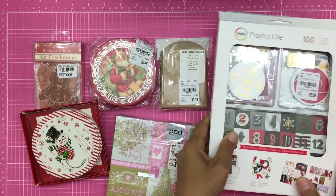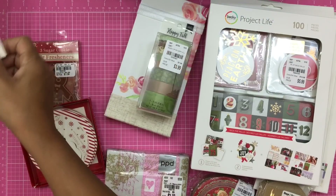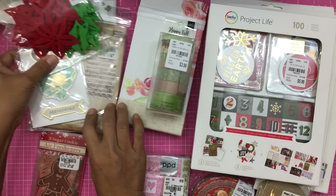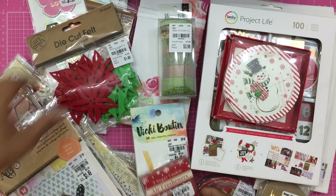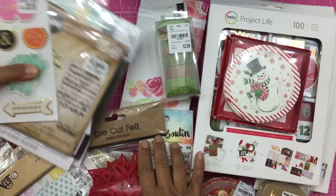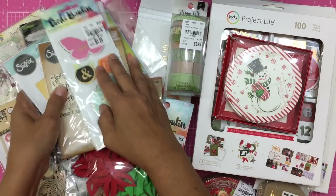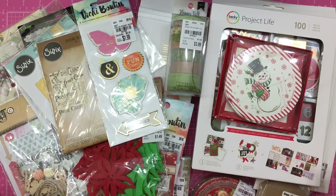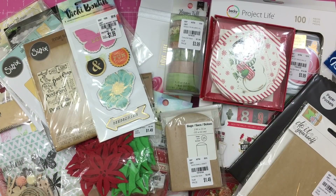That was my Tuesday Morning haul and I hope you guys enjoyed it! Let me lay everything out so you can see it all again. I always love shopping at Tuesday Morning because nobody can beat their prices for crafts. For those of you who don't have a Tuesday Morning in your area, I'm so sorry — I really hope they open up branches worldwide. Thank you so much for your support and I hope to see you soon. Have a great week, bye everyone!